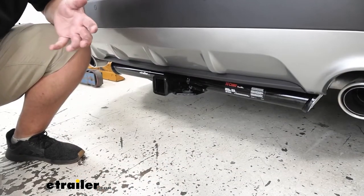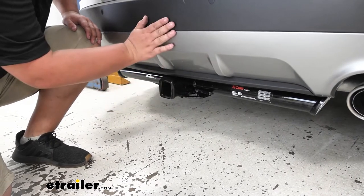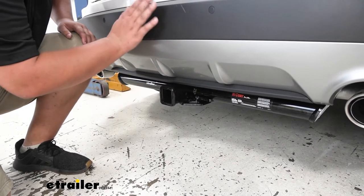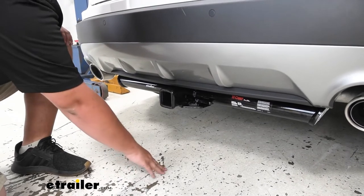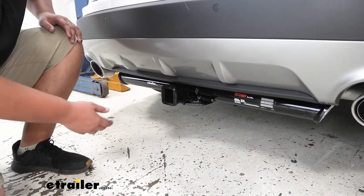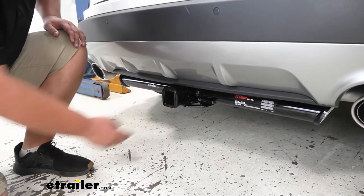Now I'll go ahead and get some measurements. The measurement from the center of our hitch pin hole to the outermost part of our fascia is about 4.5 inches. This is important when buying folding accessories to make sure the accessory isn't going to fold up into our bumper. Another important measurement is from the ground to the uppermost part of our receiver tube — in this case about 12.5 inches — which you want to keep in mind for ball rise or lowered position and for ground clearance when pulling a trailer.